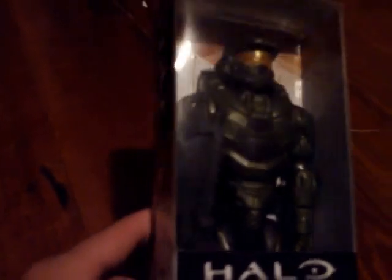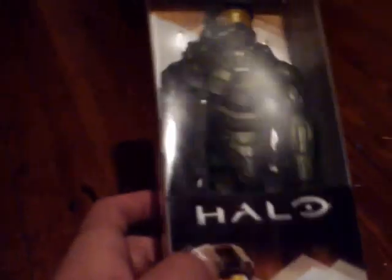I never even knew he existed before I went there, but I'm a big Halo fan. I've played every entry in the game up to Halo 4, which is when I lost my Xbox. But I've always loved Halo, I've always loved Master Chief, so I picked this guy up and I'm going to unbox him for you. I've been dying to do it all afternoon, so I sincerely hope you enjoy this video.